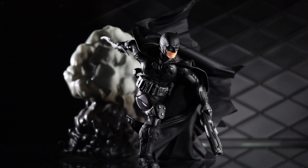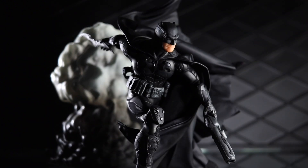Welcome to another Dorklair action figure review. Today I'm taking a look at the Mezco 1:12 Collective Shadow Knight Batman. This is a variant of the Supreme Knight Batman, a review of which I just did a couple weeks ago.